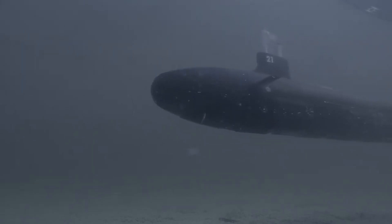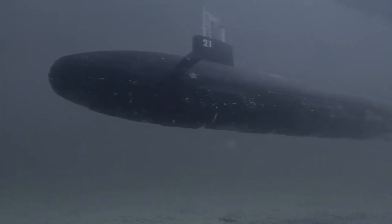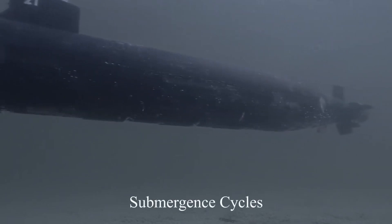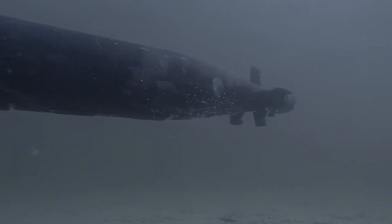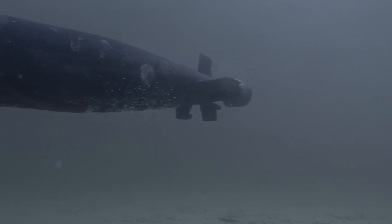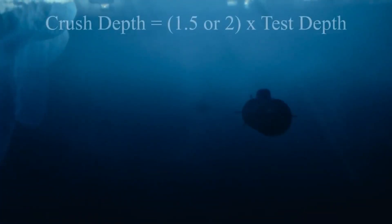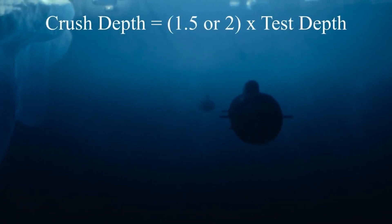A submarine's hull life is estimated by submergence cycles. Each time a sub submerges and goes deep, it shortens its hull life, and it then becomes a matter of economics to keep the sub active. Submarines can go to the test depth frequently without any ill effects operationally. For military submarines the test depth is classified, and it is generally accepted that the maximum depth or crush depth is about 1.5 to 2 times deeper than the test depth.